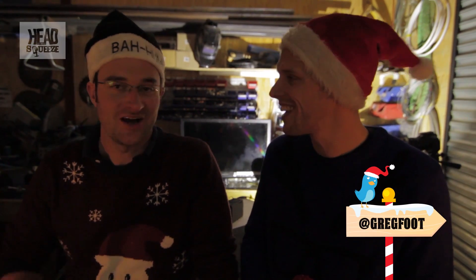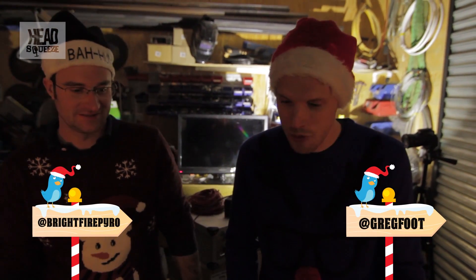Hey guys, so this is the fourth explanation video from the 12 Explosions of Christmas. I'm Greg. I'm Mike. And here are our four flaming puds.